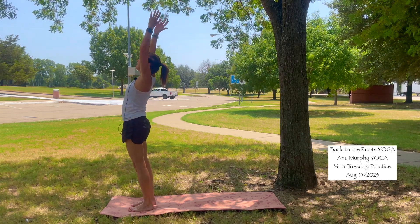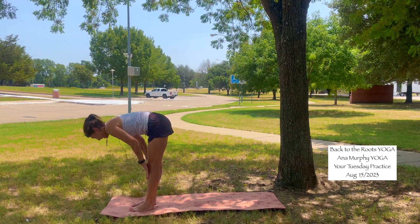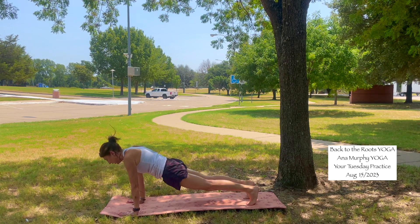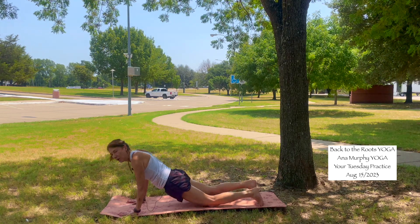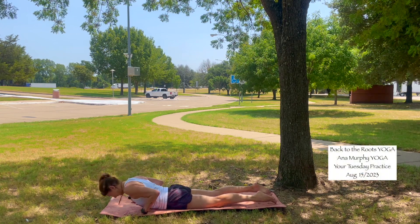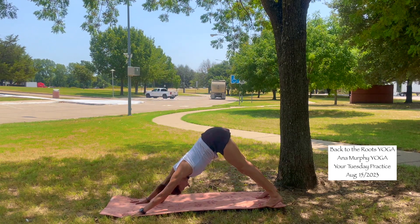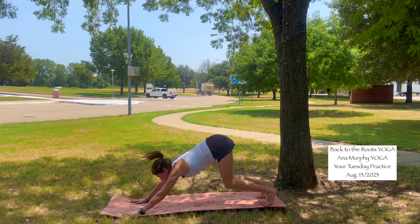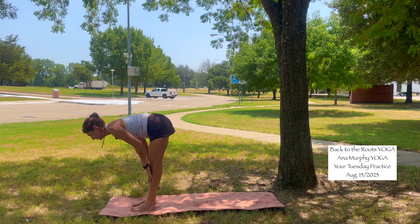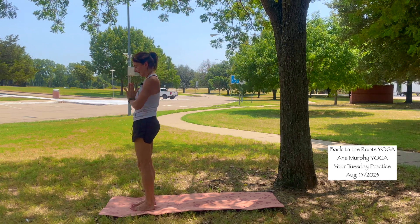One more of this one. Inhale, arms up. Exhale, hands to your heart, fold forward. Inhale, halfway lift — shoulders back. Exhale, plant your hands into the mat. Send your feet back or float back to high plank. Inhale. Drop the knees, come all the way down onto your belly, forehead to the mat. Inhale, cobra pose. Exhale, forehead to the mat. Inhale, tabletop or high plank. Exhale, downward facing dog. Inhale, come to your toes, bend the knees, look forward, walk to the front of the mat. Inhale, halfway lift. Exhale, fold forward. Inhale, mountain pose, reach high. Exhale, hands to heart center.